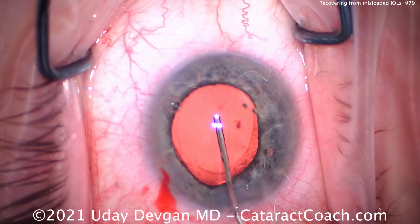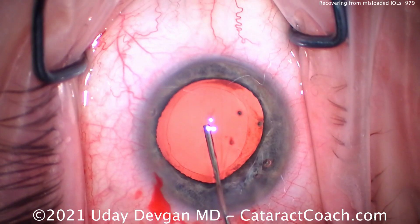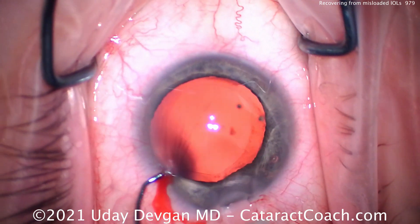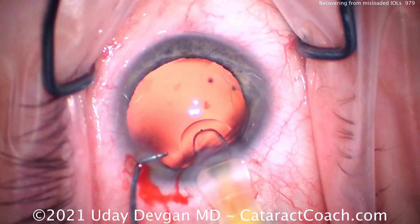This looks like a routine case. There's a nice capsule rhexis. We're inflating our capsule bag with cohesive viscoelastic — it's a nice, good fill. And now we're handed the IOL, a single-piece acrylic lens in this preloaded injector, and we start to deliver it, and we notice there's a lot of resistance.